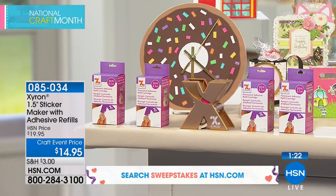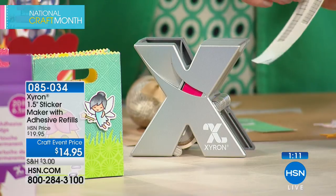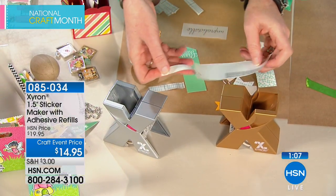You're getting your choice today of either the gold or silver machine. There's no glue, no mess, no electricity. It is such a simple way to craft and it's only $14.95. So if you have little ones who want to get into crafts, this is so great for kids.